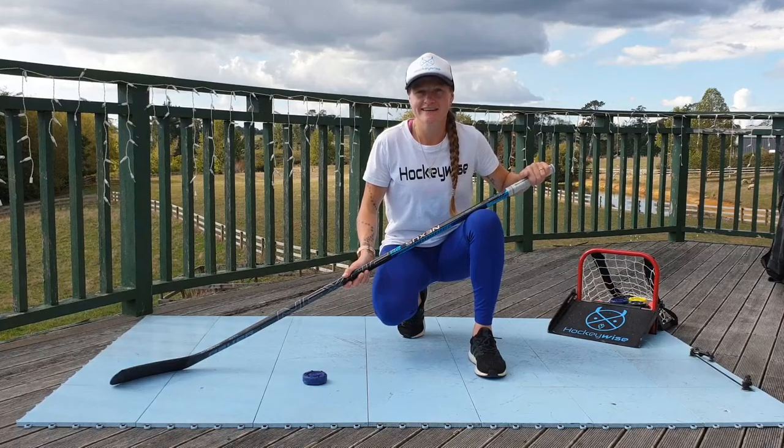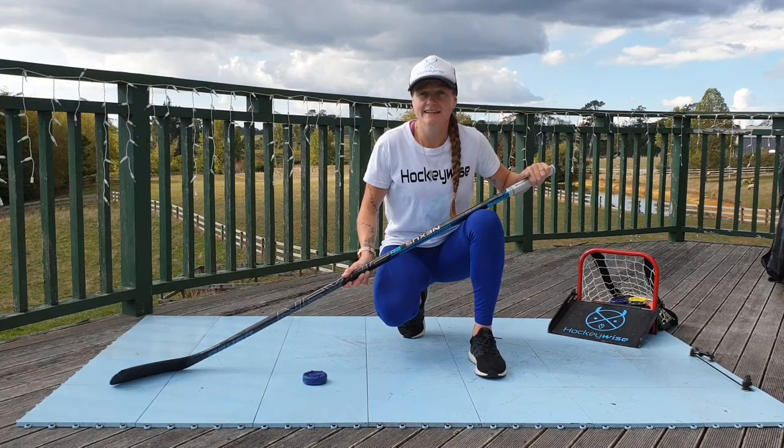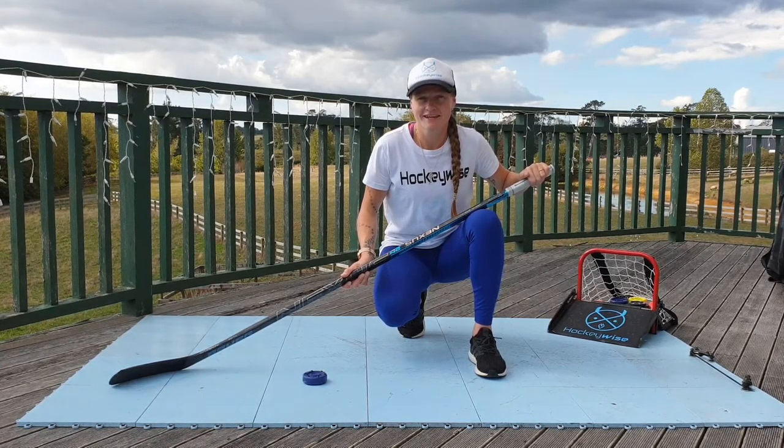Hi guys, it's Tara from HockeyWise here. A couple of the team and I thought we'd put together some basic stick handling exercises so you can continue to raise your game at home while you're being hockey deprived. We'll demonstrate and explain each exercise as we go. Feel free to send us your videos or any questions you might have. Here we go.